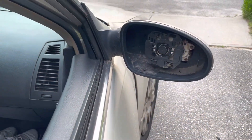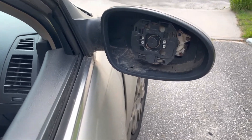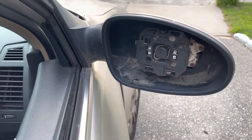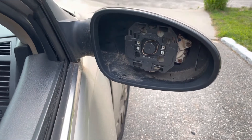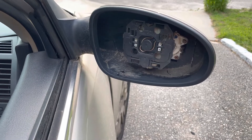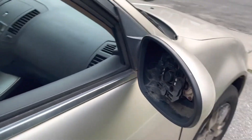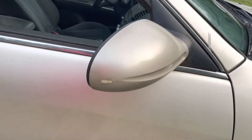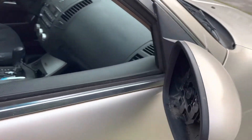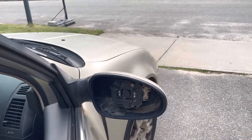Welcome back. On this 2006 Nissan Altima, this is the side view mirror I'm going to replace. The glass fell down last year and I replaced it, but the glass eventually fell out one year after, so I decided to replace the entire thing.